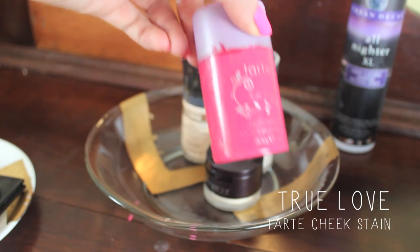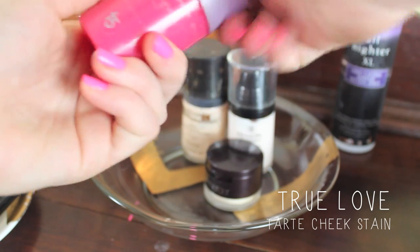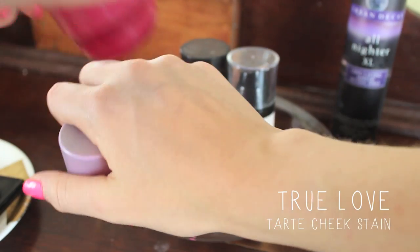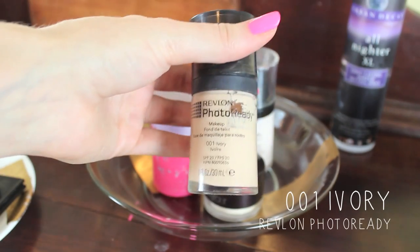Then I grabbed my Real Techniques blush brush — there's actually no blush on it. I'm just making sure there wasn't any eyeshadow fallout and getting any blue product off my cheeks. Next, onto the real blush: I grabbed this Tarte Cheek Stain, which is a trusty favorite of mine — it's very old and it's a watermelon color, and I really love it. I'm just going to apply it to my cheeks and blend it out with my fingers. I like to apply this under foundation sometimes, because it just makes it a little bit better.